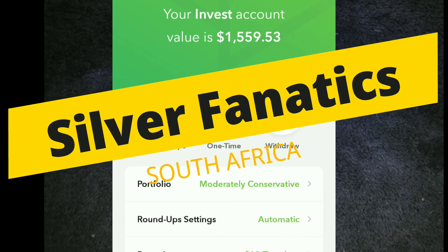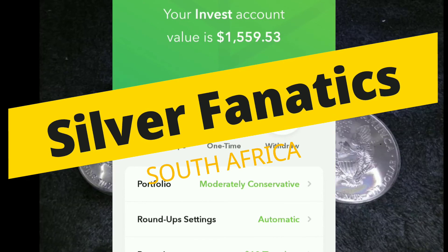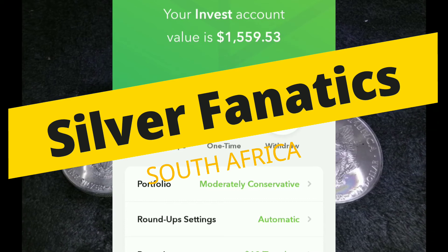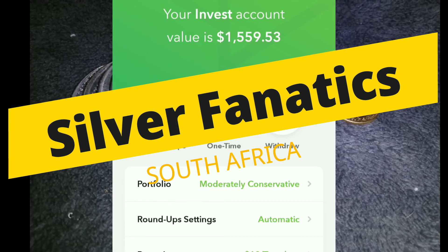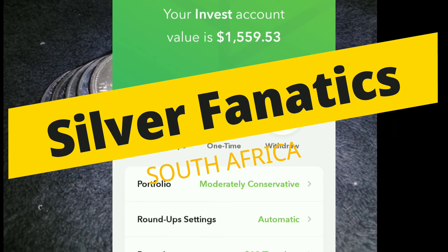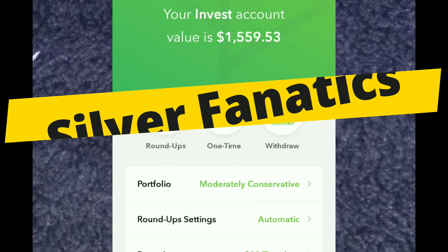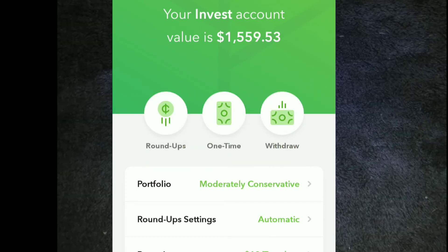If it's Silver Fanatics over there in South Africa, I know they're going for a 1/10 ounce South African Krugerrand. If you haven't actually checked out their channel, I'd suggest you go check them out. It's a great couple just getting into stacking over from South Africa, so go check them out.